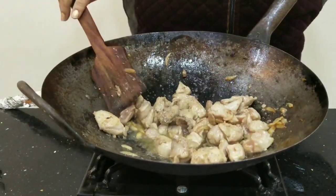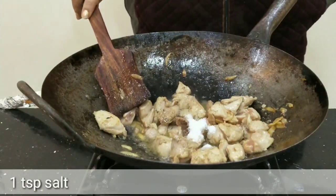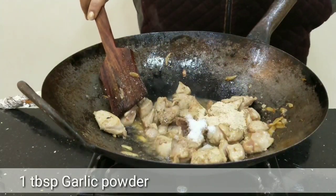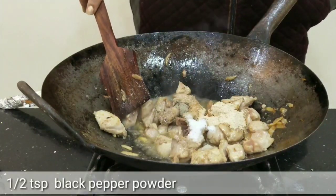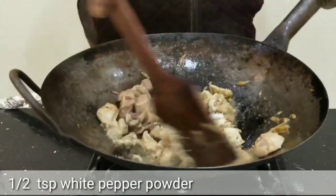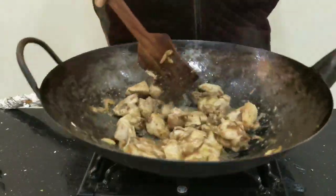Now we will add 1 teaspoon of mint, 1 teaspoon of garlic powder — this is homemade and I will add that recipe in the next video — half teaspoon of black pepper, and half teaspoon of white pepper. Fry it all together.